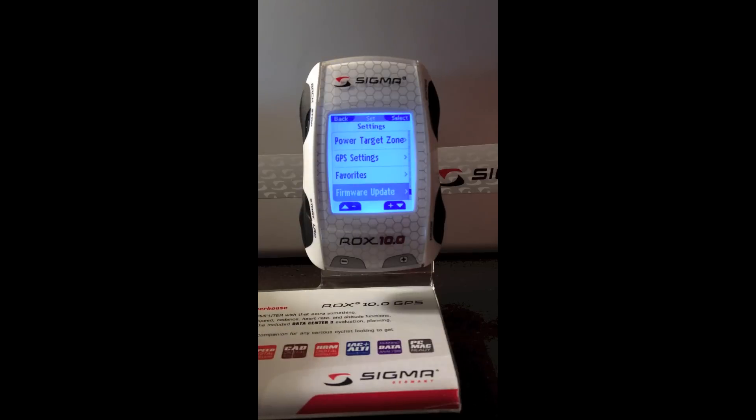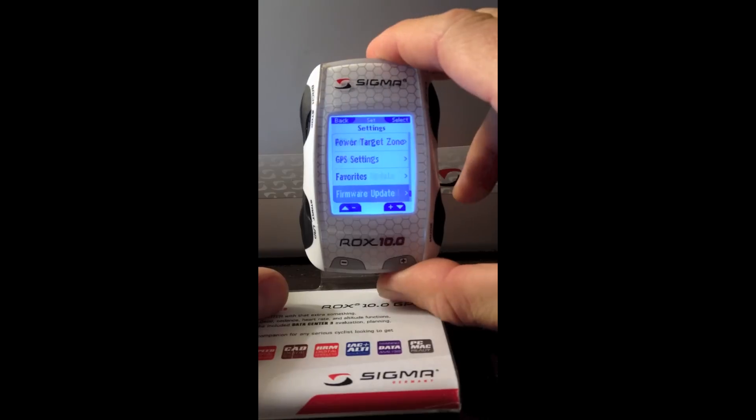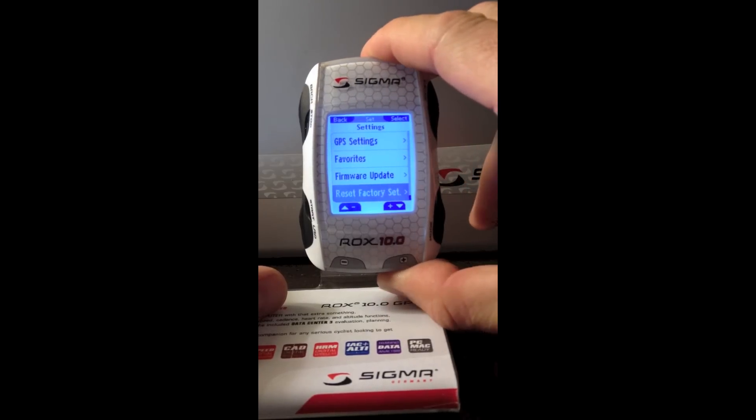The ROX 10.0 is Sigma's first computer where, with firmware updates, we can completely delete the entire software — almost like an operating system change on a smartphone — and send via email or download from our website an entire new software, allowing the product to have an indefinite life. We can also reset it back to factory settings.